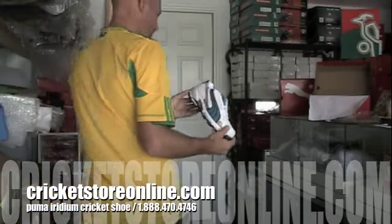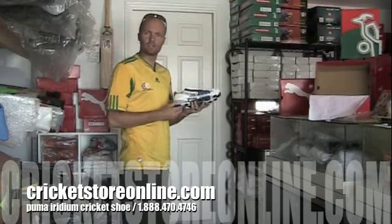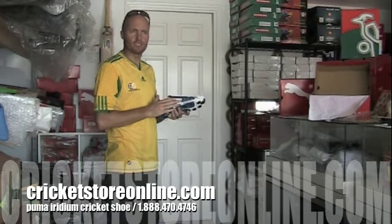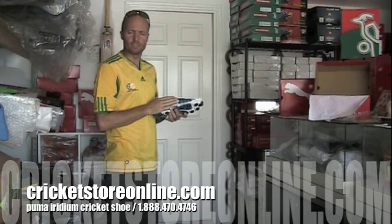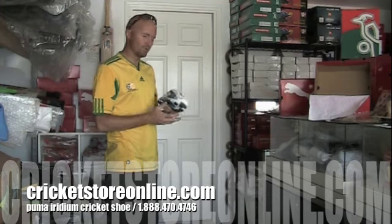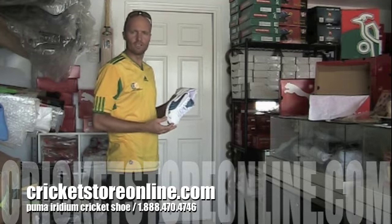This is really a top top class shoe for anyone who is serious about their cricket. You're going to pay a little bit more — about $80 for this shoe on CricketStoreOnline.com. Some people are trying to sell it for about $110 at the moment, but you can get this shoe right now on CricketStoreOnline.com.